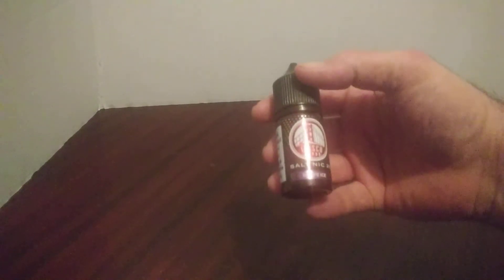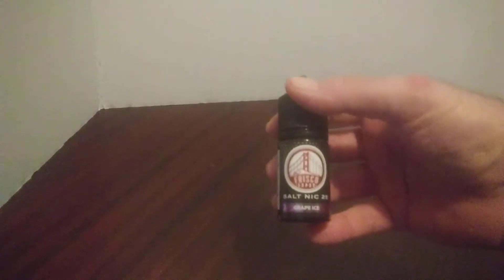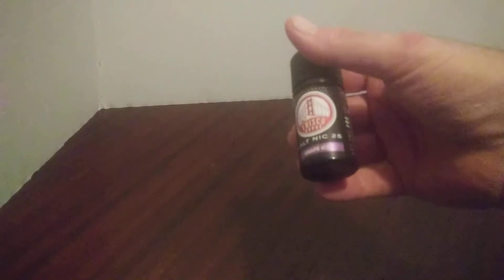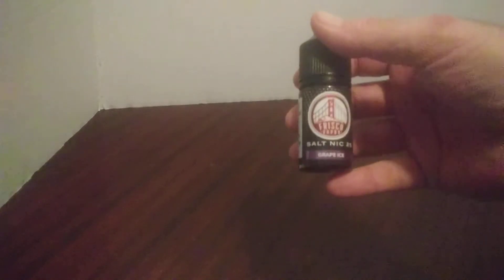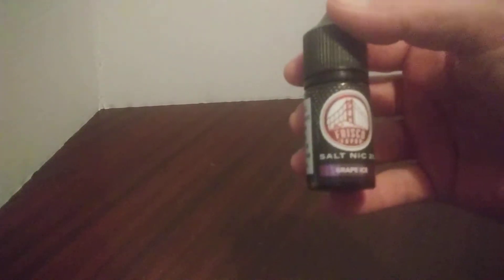Giving a little review on some Fresco vape juice — this is a salt nic 25. If you can see it here, it's grape ice. I always like grapes, so I thought I'd see what it tastes like. I have to say it's pretty good, nice and soft.